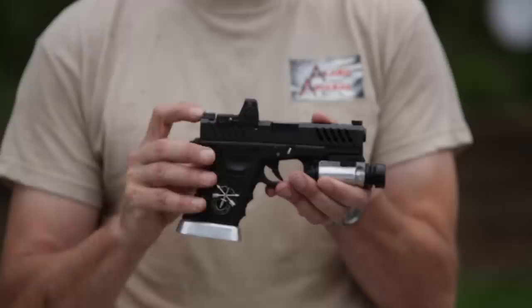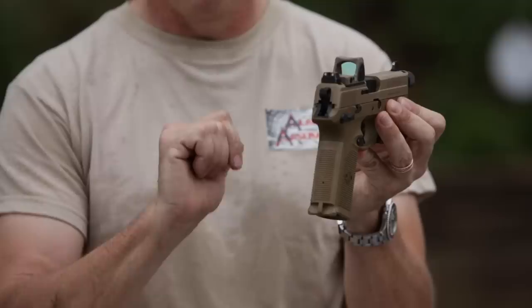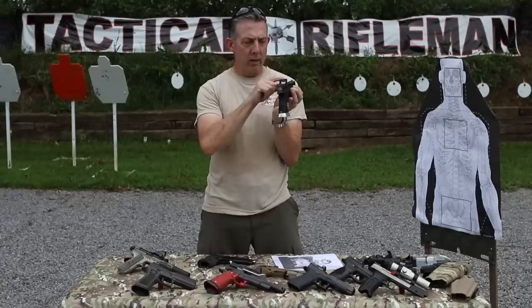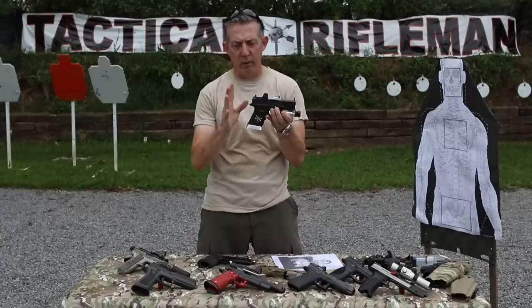Another option is having a red dot sight along with front and rear iron sights so you can co-witness, like on this FN right here. With the RMR, it sits high enough to co-witness — you want the red dot just above the front sight post, or if the gun doesn't sit high enough, you can use the sights as a reference. Another item out there is a set of suppressor sights sold by KNS — they simply flip up, and currently they're only making them for Glock. If your battery dies, you can go right to that.